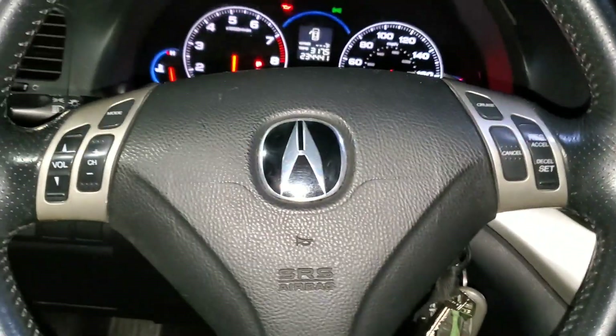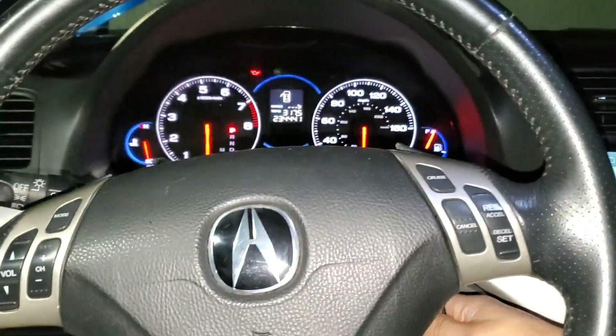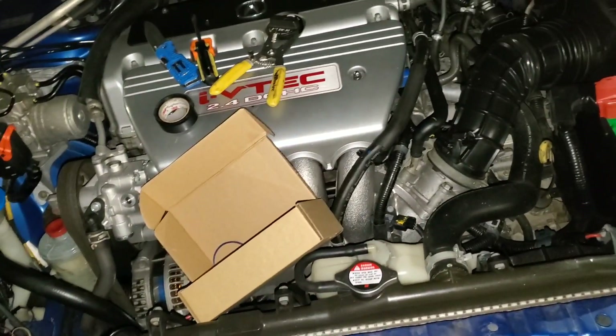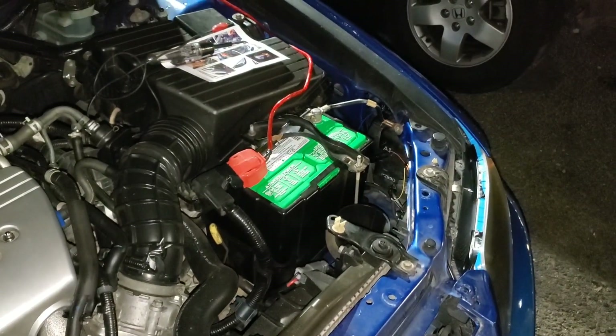If you guys want to see any more videos on modifications, let me know. Daytime running lights were just the beginning of the modifications I'm going to do to this car, but that was something I really wanted to knock out. Thank you guys so much for watching — any questions, let me know in the comments. Like and subscribe, let's get this channel going, and I'll have more content for you guys. I'll see you guys next time.